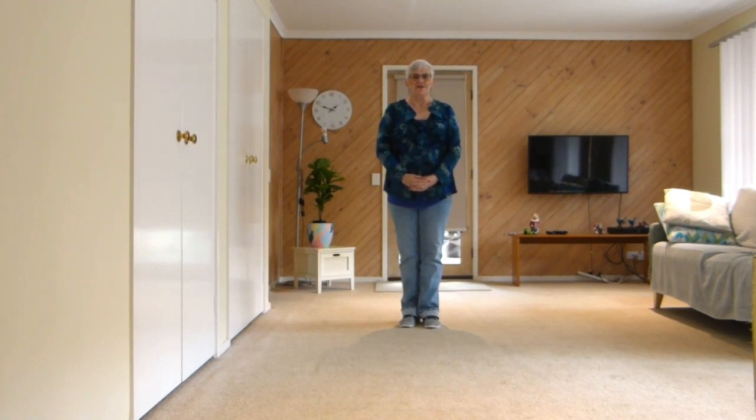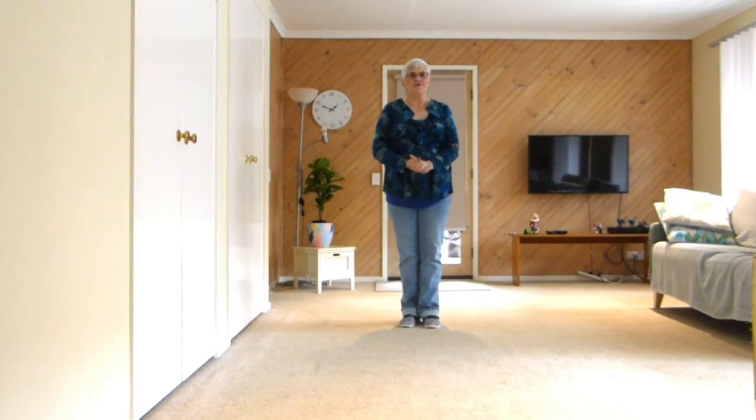Barbara Heil up there teaching in Port Macquarie now, and this dance is on the New South Wales ball. 32 count, 4 wall, nothing hard, no tags, no restarts. These are the steps, this is how it goes.